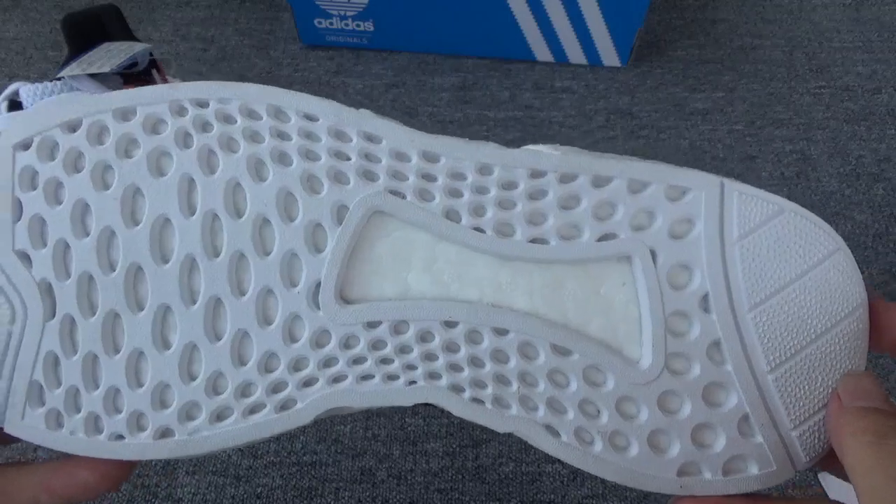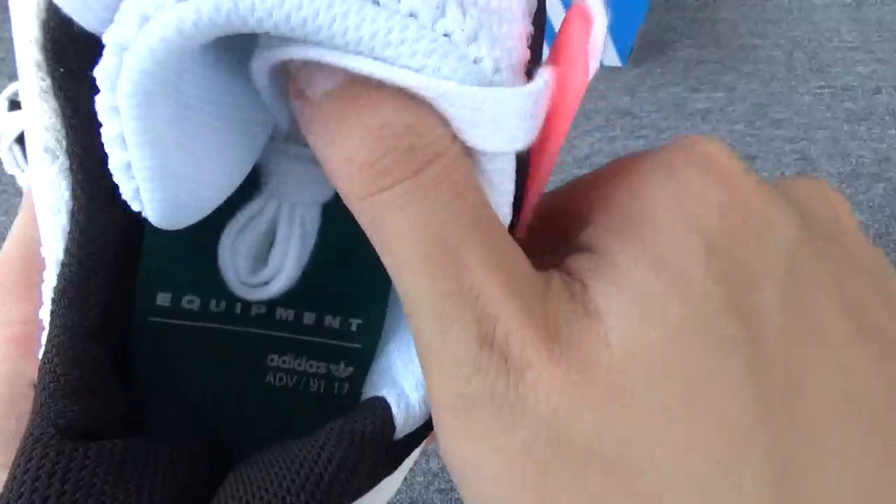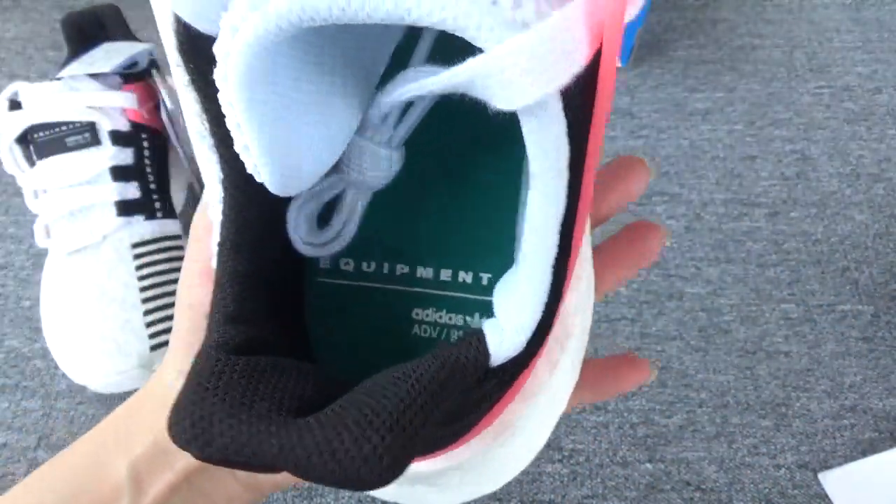The bottom — the insole is also in green color. On the insole you can see the Equipment logo and the Adidas logo.